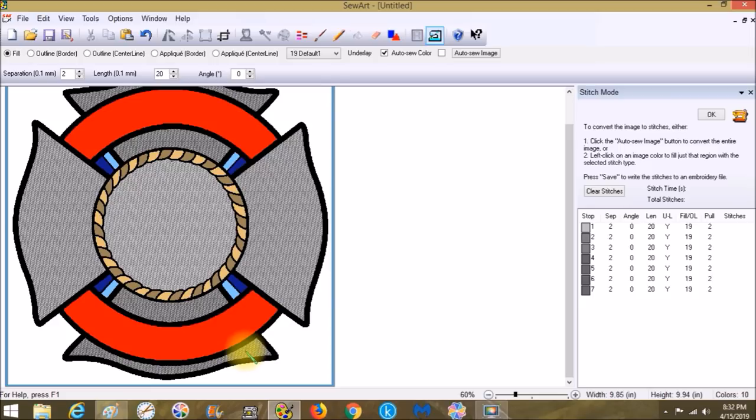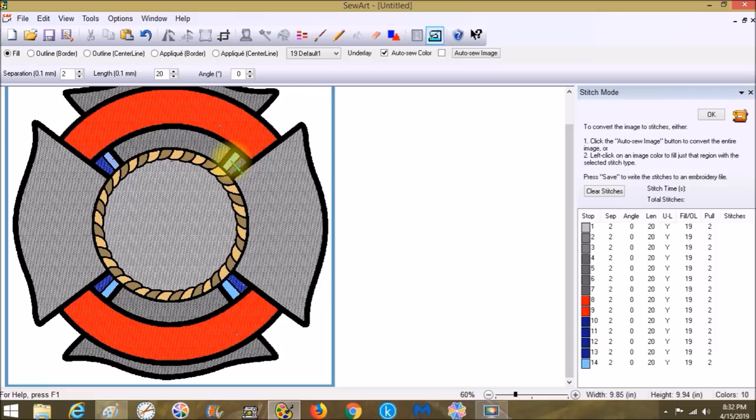I have a single needle machine so I digitize to avoid changing thread back and forth — that's why I'm doing all grays together, then reds, then blues. If you have a multi-needle machine you can probably just go next, next, next through colors. Now we've got all the grays done. Let's grab the red, then jump up to this red, then over to the blue.